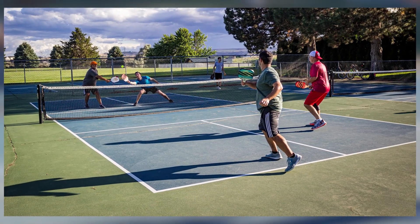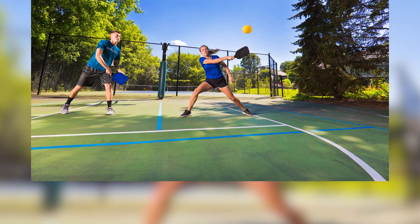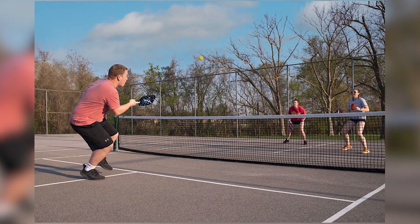Footwear. Wearing the right footwear is essential. Invest in court-specific shoes with non-marking soles that provide good traction and support. Proper footwear can reduce the risk of slips and falls on the court.